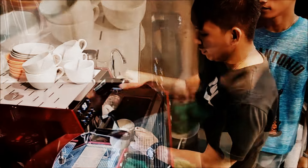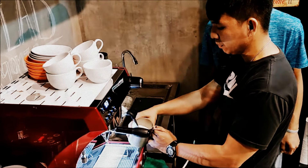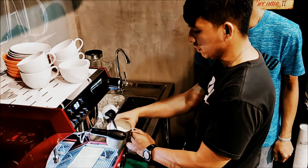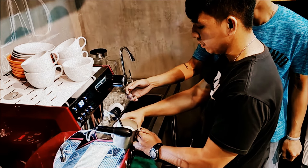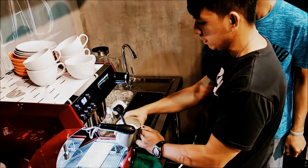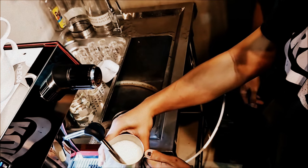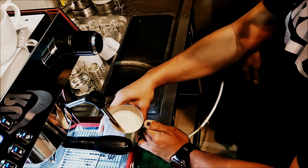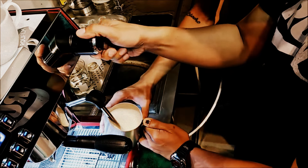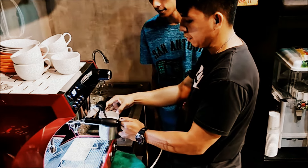Okay, follow the pattern — start to froth, then lower it down little by little until you hear that stretching sound. Keep going until you hear it — very good! When it's hot enough, turn it off. Not bad for a first time!